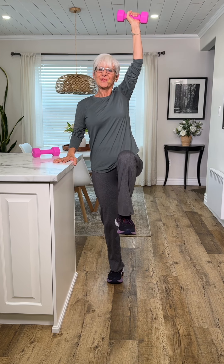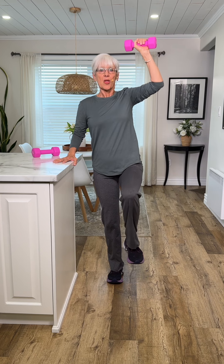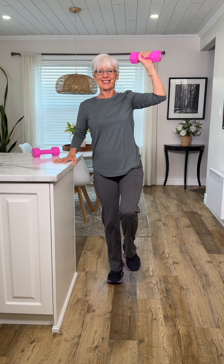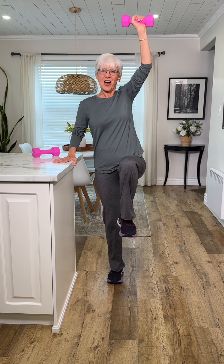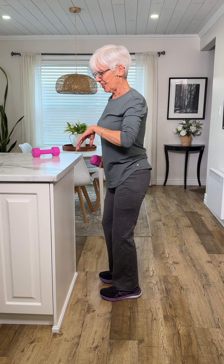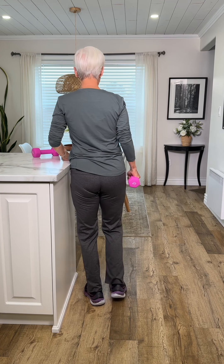Here we go — one, two, three, four, five, and six. Now I'm going to turn around so I can show you the tricep, but you would just continue on facing the direction that you're in.